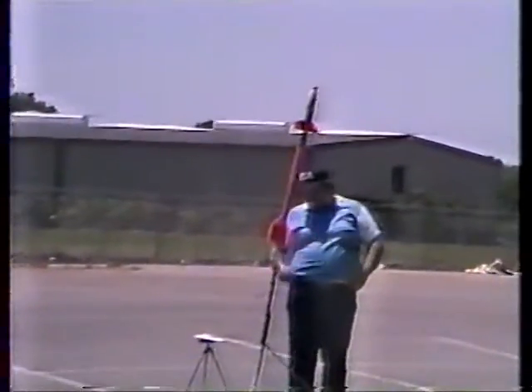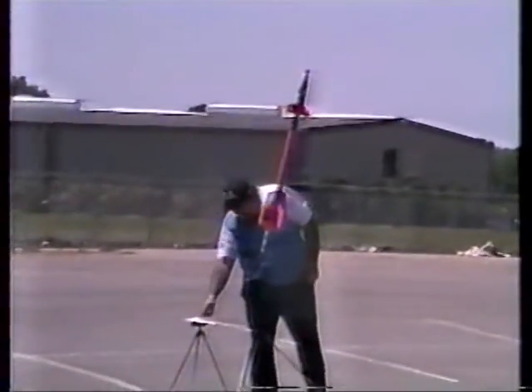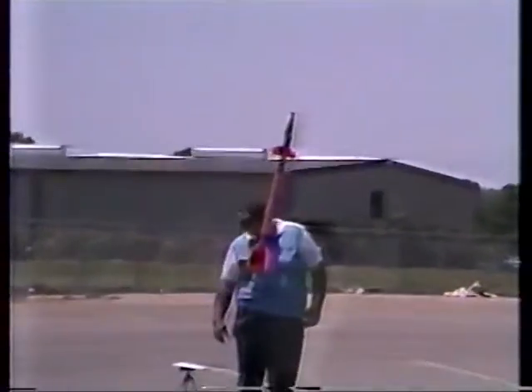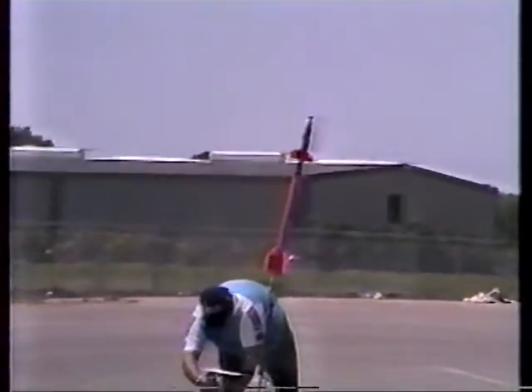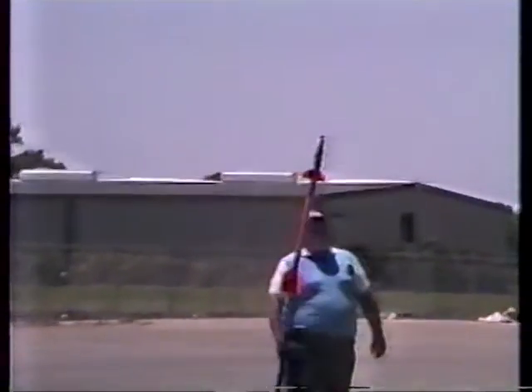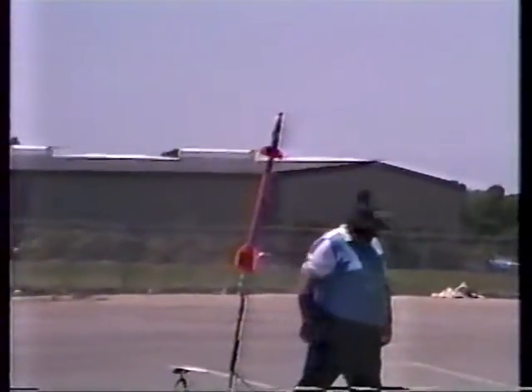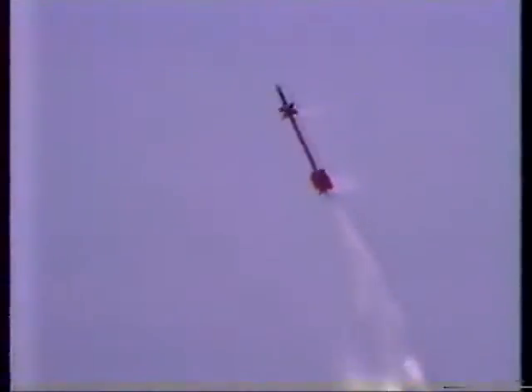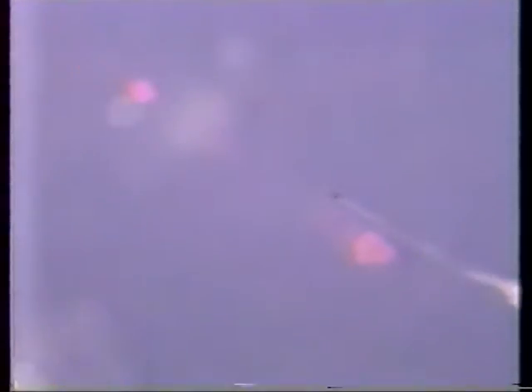This is pitch yaw flight number three, D-12, D-12, D-12-5, three-stage flight. Again, the sun is approximately 74 degrees to the viewer's left. Heads right to the sun, two, three. D-12-5 was perfect.